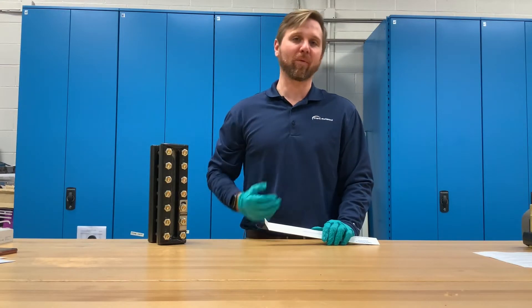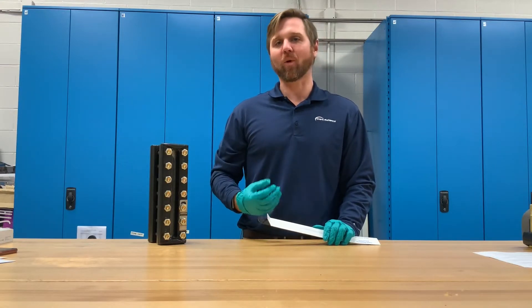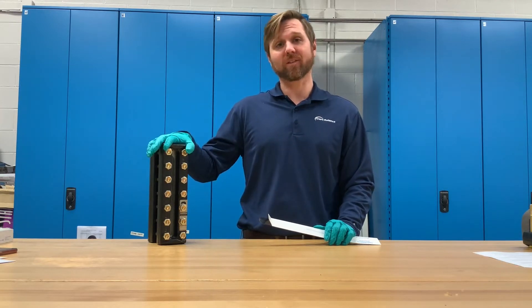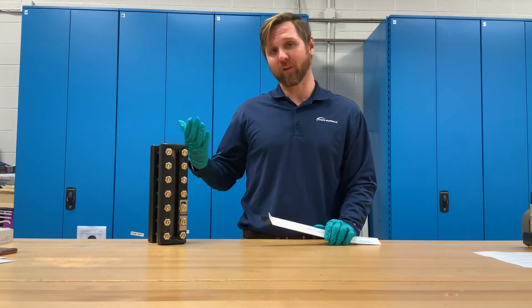Hello, my name is Rob Bullen and I'm a product manager for Jurgeson. Today we're going to be talking about mica, why it's used on armored level gauges, and how it can extend the service life of your glass gauge.